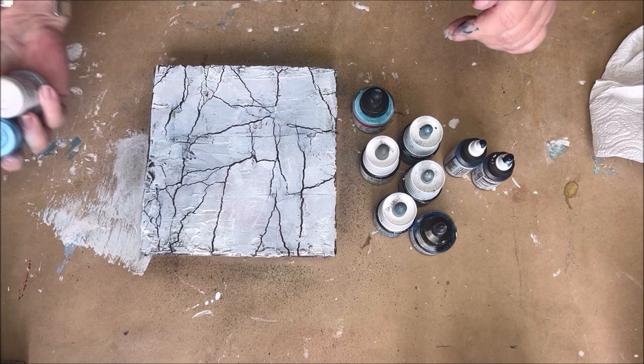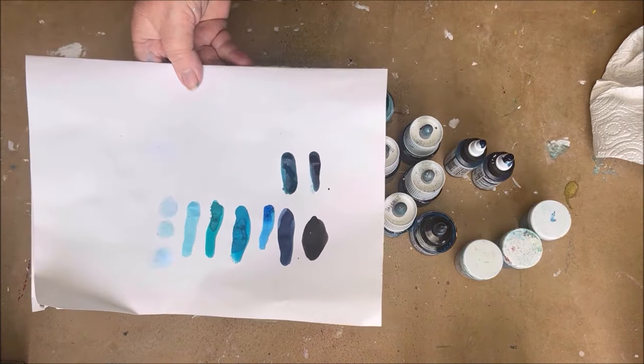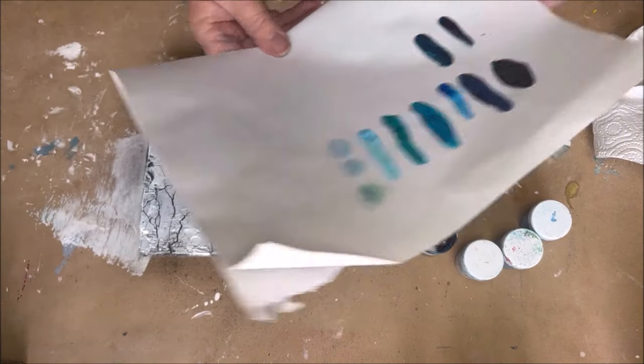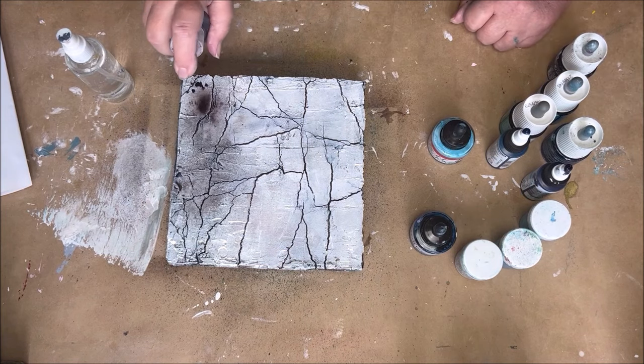I work with fluid colors and also with some pigment powders. I have a lot of blues, but I'm using only three or four blue colors.